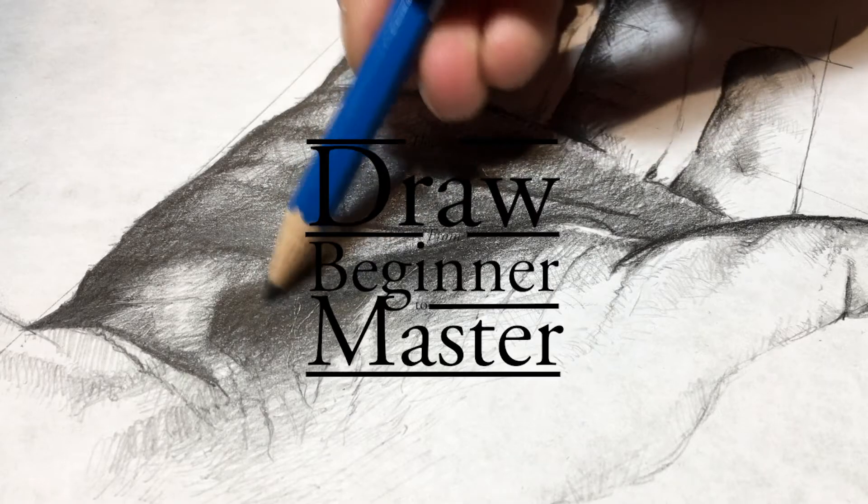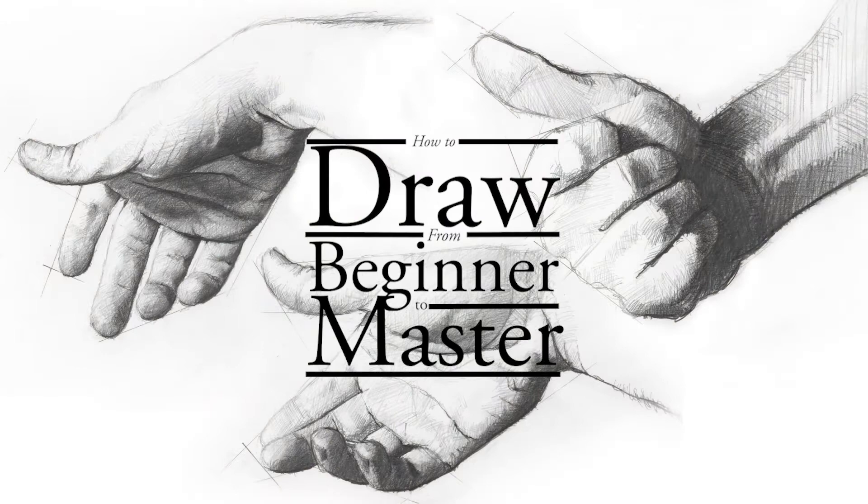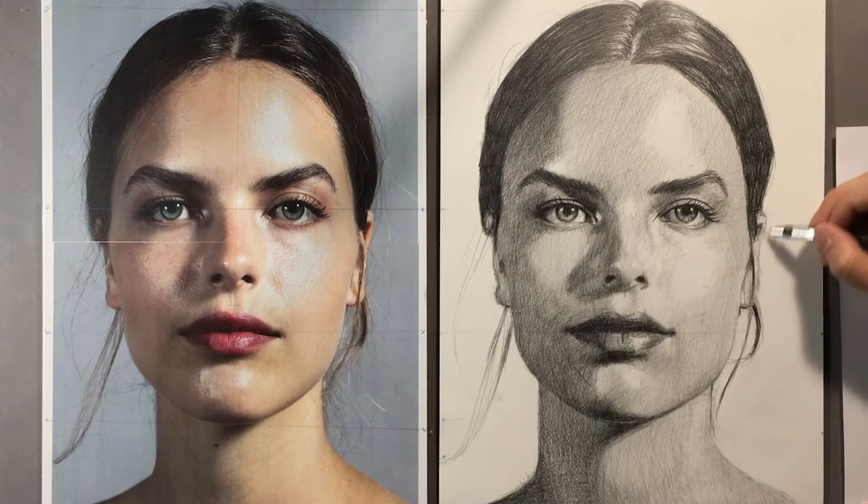How to Draw from Beginner to Master is a 9-part course on drawing from fundamentals to photorealism. Drawing is the foundation that every art form is built on, from painting and design to architecture. Even digital animation starts with a sketch.